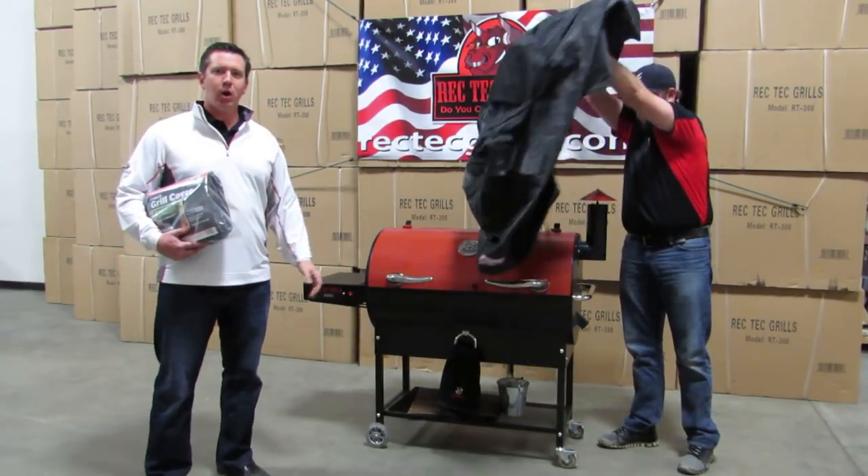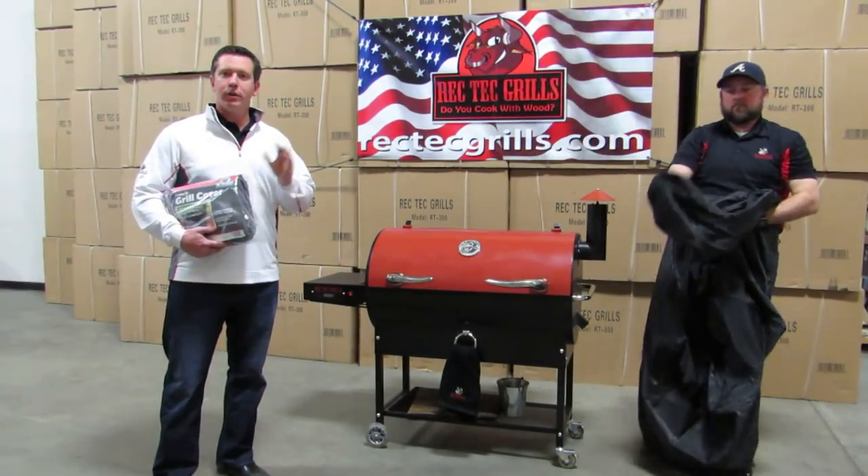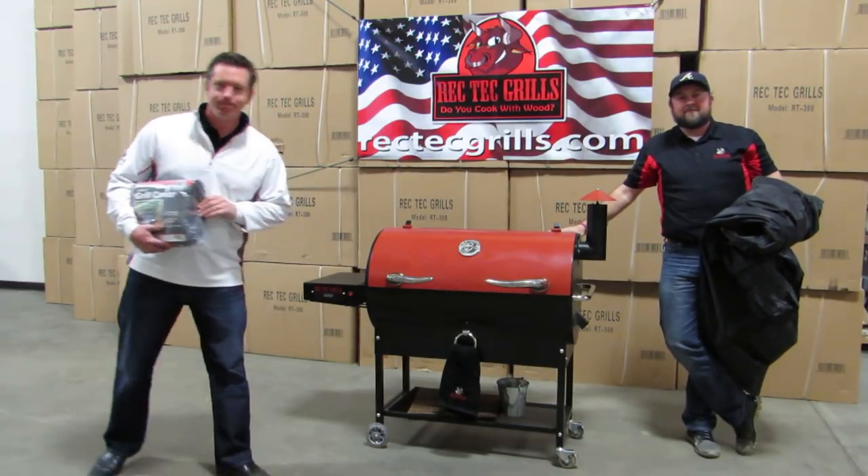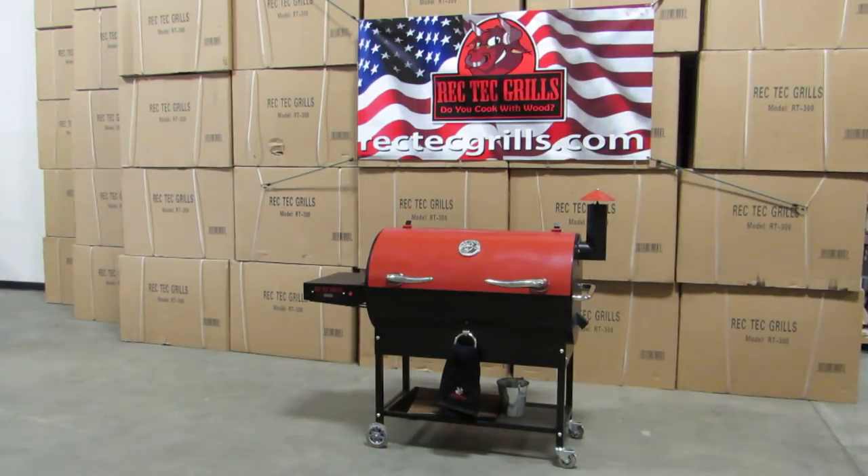After that, you're ready to go and you're good to grill. If you need to order these, you can go to www.rectechgrills.com. Thanks for watching — we'll see you at the grill.